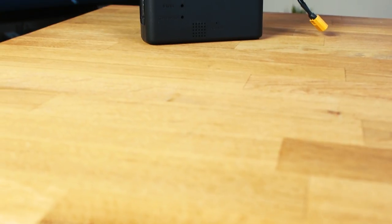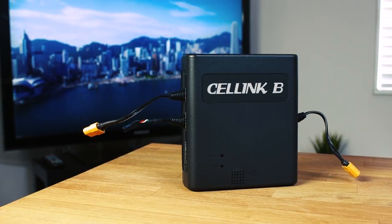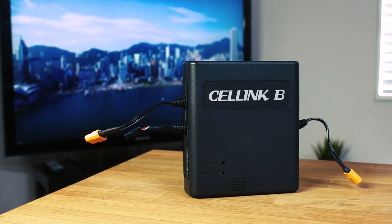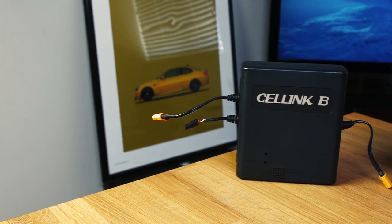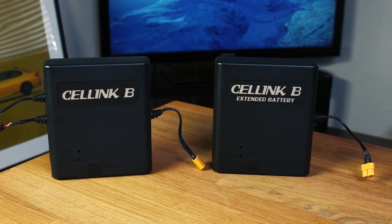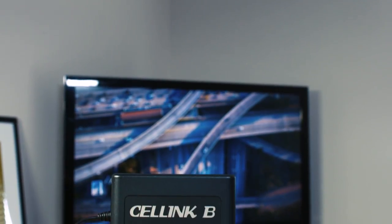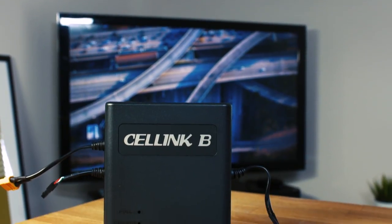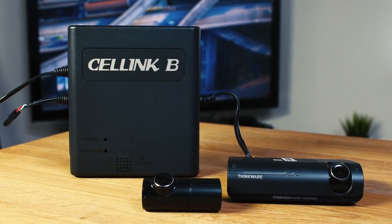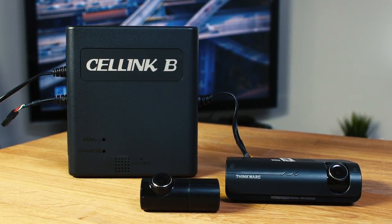To summarize, not only does the Cellink offer better parking mode functionality by extending the recording time offered by most traditional hardware kit applications, but it also takes a lot of the stress off of your vehicle's battery and electrical system. As a set-it-and-forget-it solution, the Cellink will offer the best solution as you don't have to worry about any long-term battery drains. These are just some of the reasons we feel that the Cellink is the ultimate solution for parking mode recording. For more, be sure to visit our website at blackboxmycar.com.